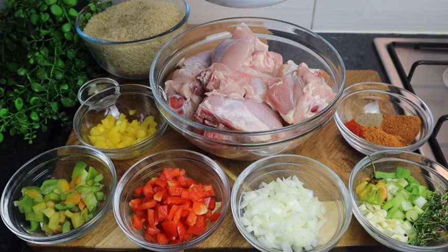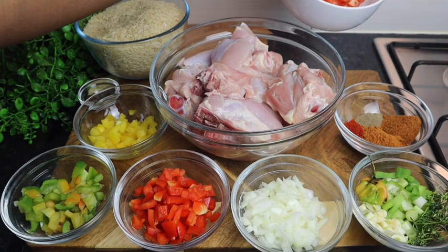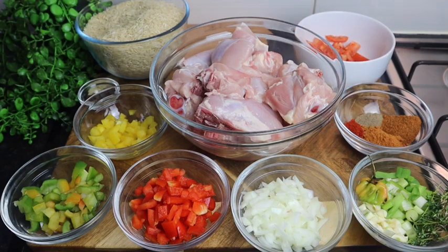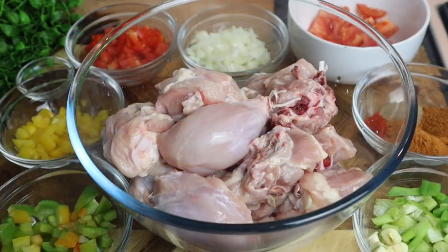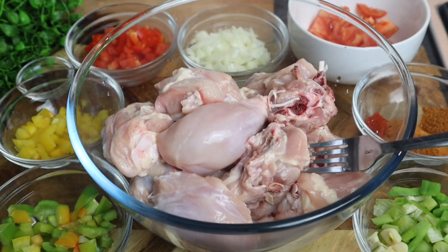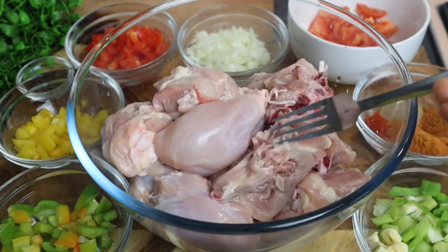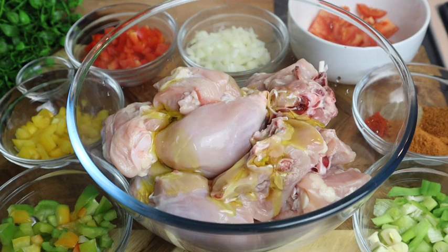Guys, I'm telling you, this recipe is gonna be so delicious. Please don't forget to share this video with your families, friends, and everyone on your social media — I'll really appreciate it. Don't forget to give me a thumbs up. Now I'm gonna season my chicken — this is how I cut it, not too big, a bit small. First I'm gonna add at least one tablespoon of olive oil.